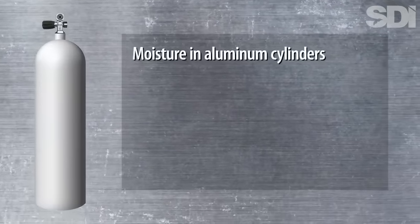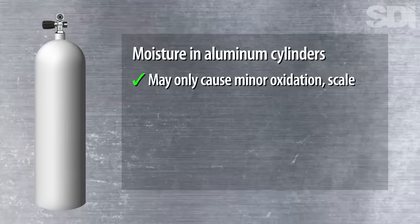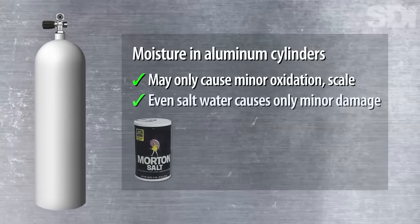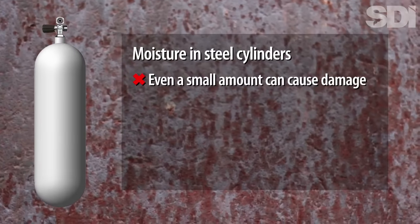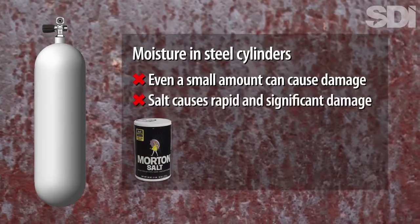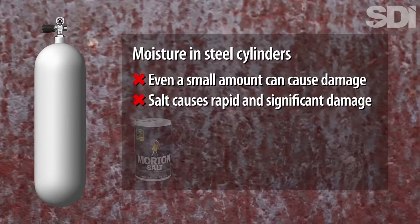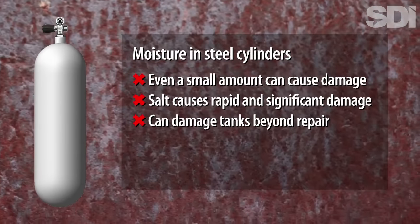By far the biggest difference between steel and aluminum cylinders is this: steel cylinders can rust, aluminum cylinders cannot. Moisture that gets inside an aluminum cylinder may cause only a minor amount of oxidation or scale and will not likely cause any permanent damage — even salt water getting into an aluminum cylinder will not cause significant corrosion. In contrast, even a small amount of fresh water getting inside a steel cylinder can cause significant damage if not caught in time. With salt water, the corrosion occurs even faster, and if left unchecked, the resulting oxidation and pitting can damage a cylinder beyond repair.